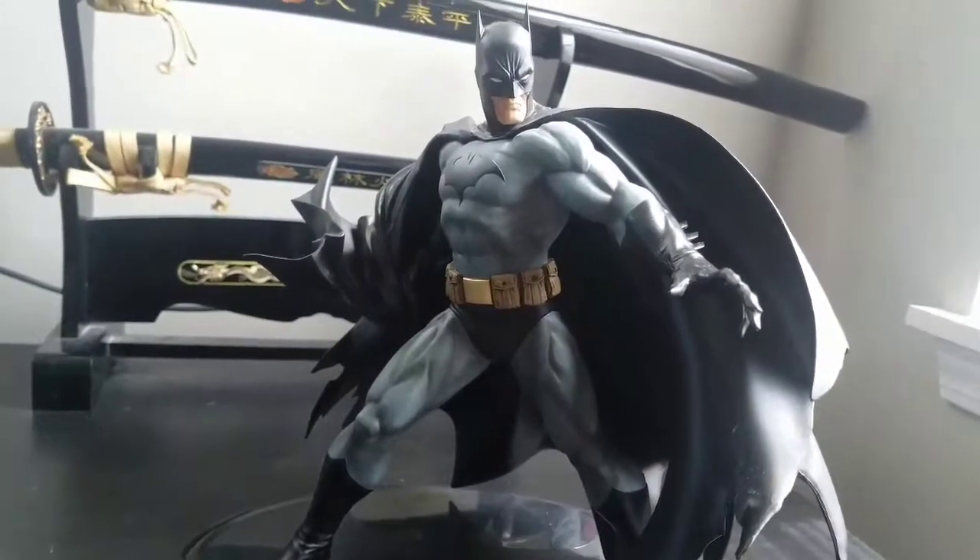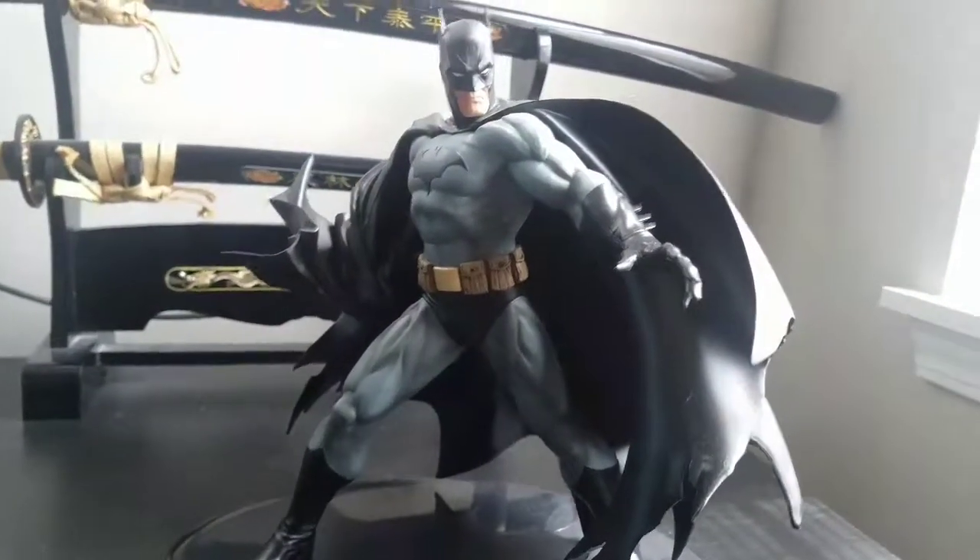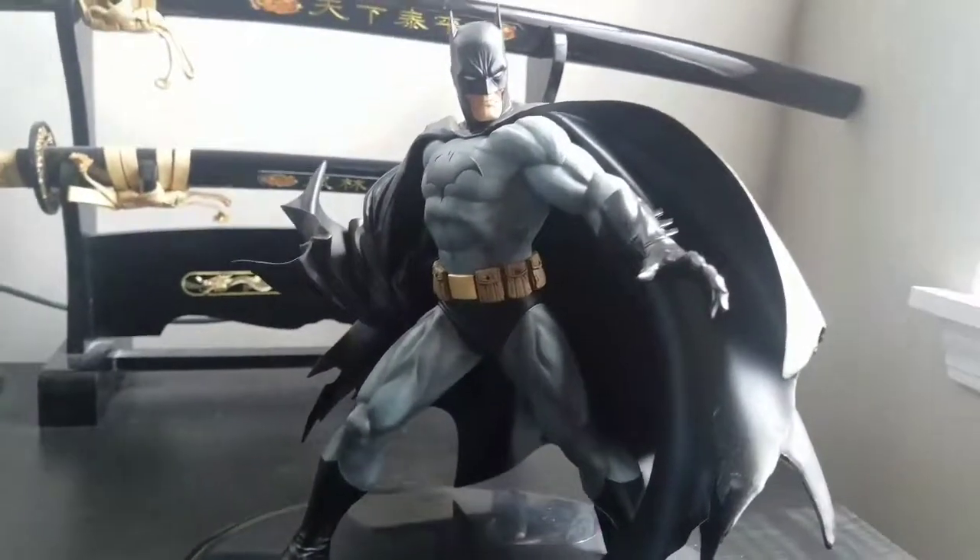And you DC fans are probably like, whoa, he's got another DC statue out there — he never does DC. I know, I know. I still love DC too.